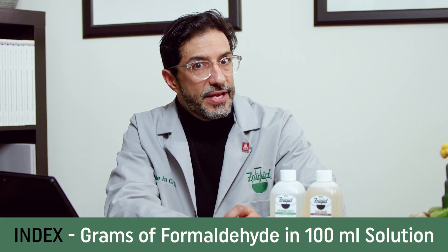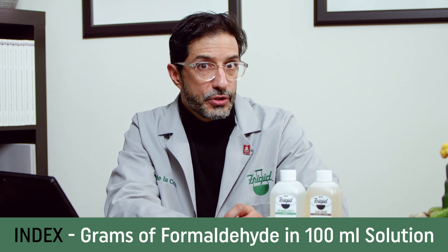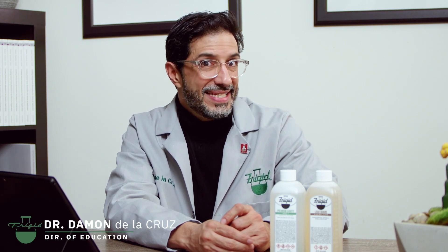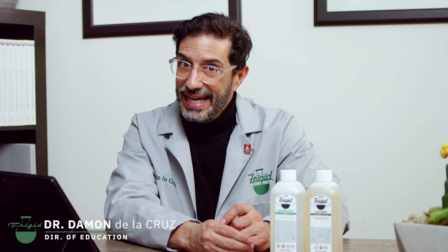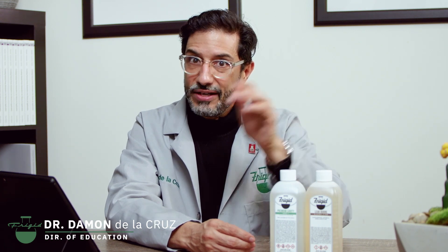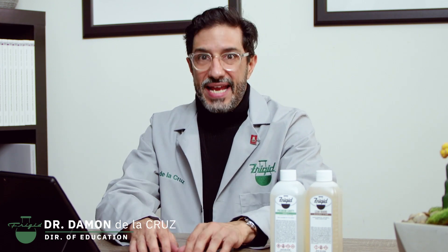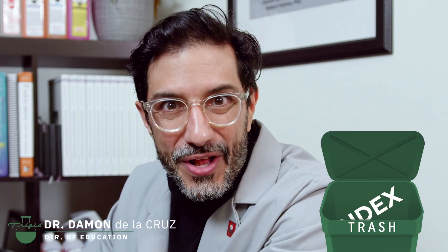Specifically, index is a measure of the grams of formaldehyde in 100 ml of solution. It's a very limited way to describe embalming fluid. It does not measure any of the other preservatives in modern embalming fluid — it doesn't measure glutaraldehyde, methanol, isopropanol, dichloroethylene, or any other disinfectant or preservative. Additionally, the word index as a measurement of formaldehyde is not used by any other industry in the world. It's esoteric, and it does not tell the whole story.